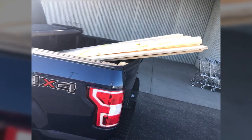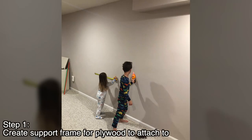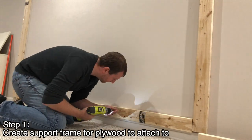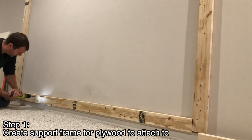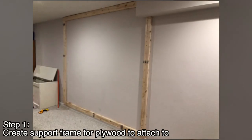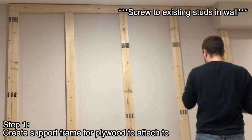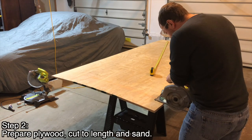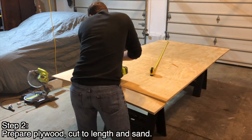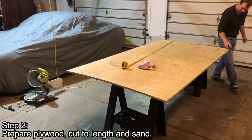First things first, I went to the hardware store, picked up the hardware, then measured and found studs in the wall with the kids. We measured and cut the 2x4s to length to build out the frame that I'm going to attach the plywood pieces to. I did this so that if I ever wanted to take it down, I would just have to plug a couple of holes in the drywall. I wouldn't be permanently destroying the wall with the rock wall. I did have to cut the plywood so it was the proper height to fit from the ceiling to my trim, and I sanded all the edges to get any splinters off.